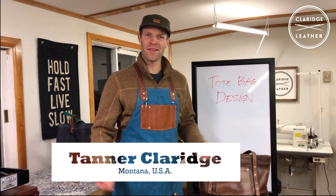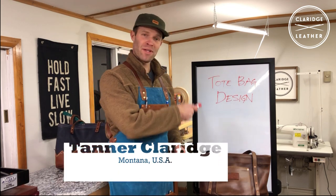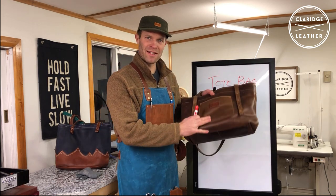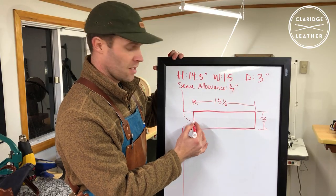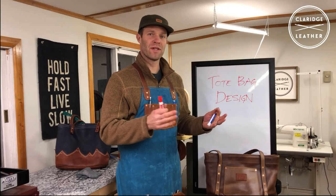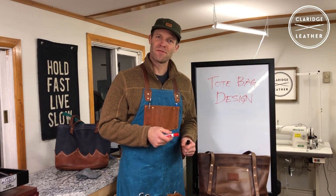Hi, my name is Tanner and this is Claridge Leather. Welcome back to the shop. In this video we're going to be talking about tote bag design. Tote bags are one of the most fun things to make, but I definitely know the feeling of being intimidated by not knowing where to start when you want to make your own. By the end of this video I feel confident that you will have everything you need to design your own tote bag from start to finish.